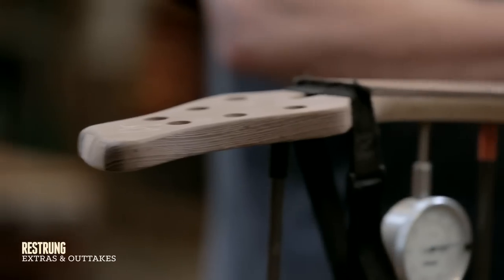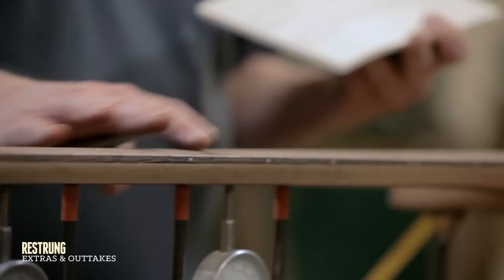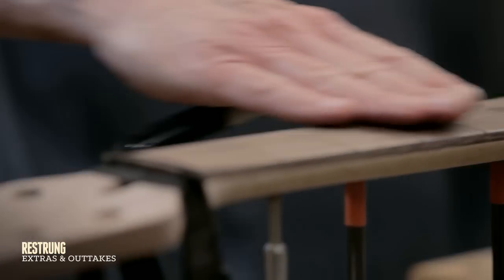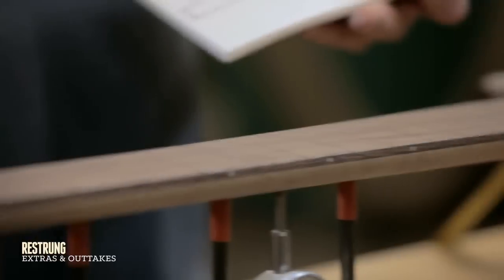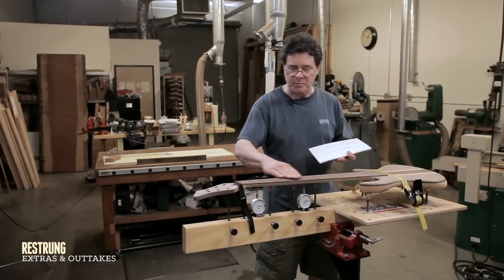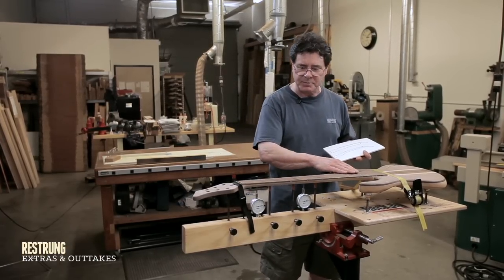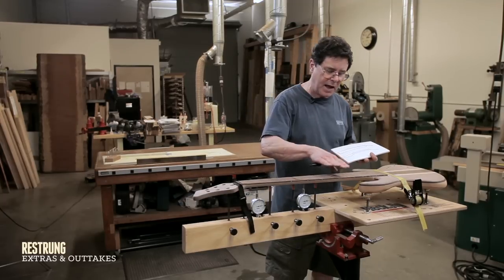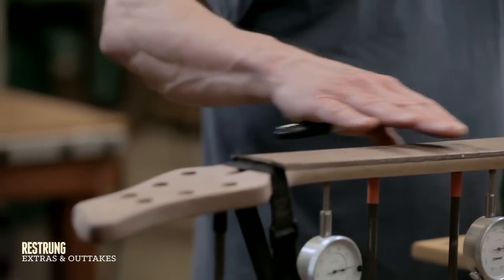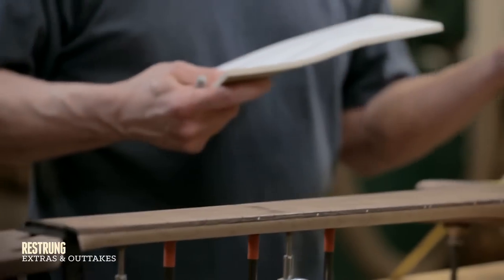There's going to be a little hump here, a little dip here, a little dip there. It's not going to be perfectly flat. So I want to bring that back to true flatness before I fret it, because ultimately I want this fretboard to be absolutely flat. The frets absolutely flat so that when you do the setup, the strings can come as close as possible and make it easy to play.